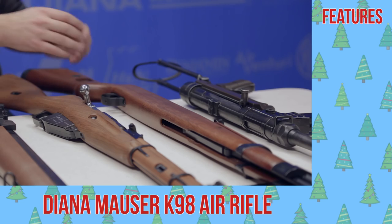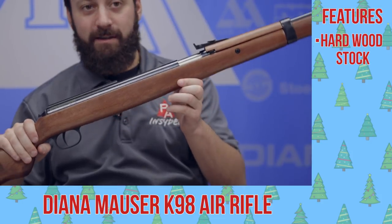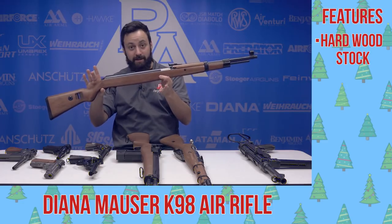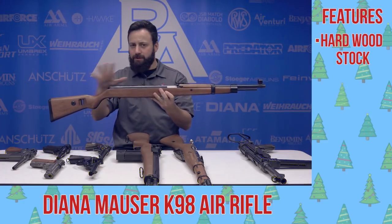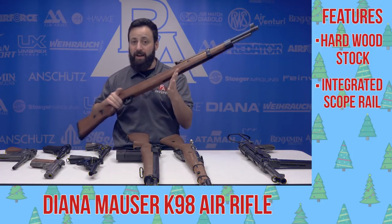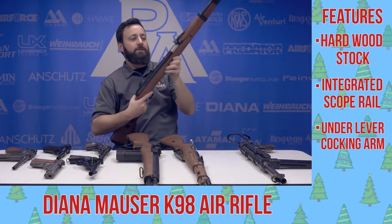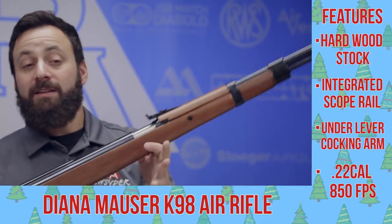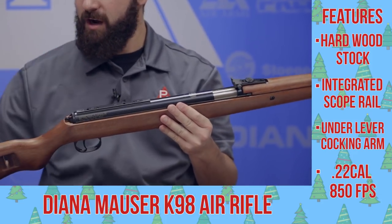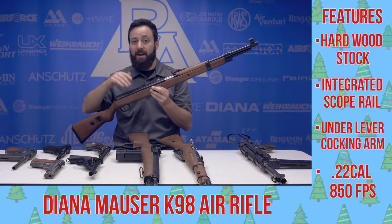Next up, our only non-CO2 gun on the table today. This is the Diana Mauser model K98, obviously modeled after the K98 rifle. This is a very, very realistic spring gun replica, with some features you're not going to see on a firearm — namely the scope rail — but still a very true to scale and feel rifle. This is an under lever: you have your under lever here and your breech here to load your pellets in .22 caliber. This is actually good enough to hunt small game with — very accurate — and you have that scope rail if you want maximum precision. A great replica to have in your collection.